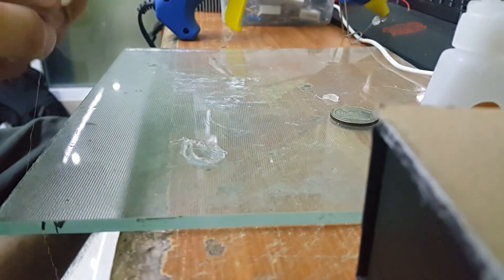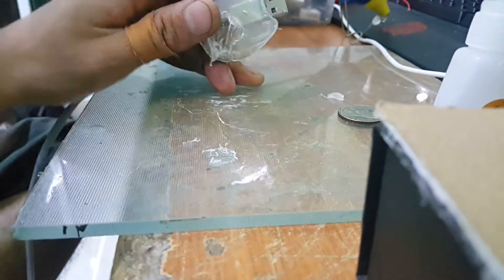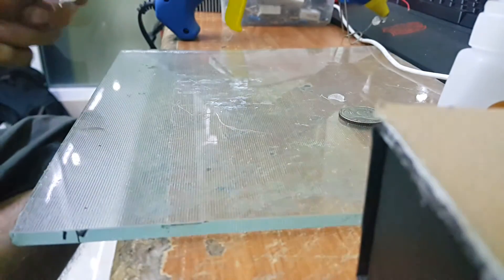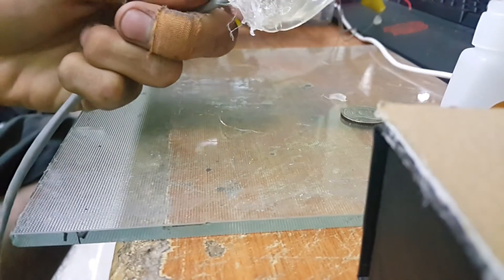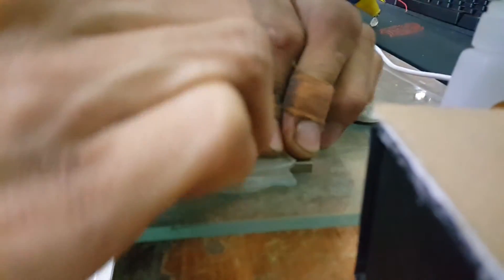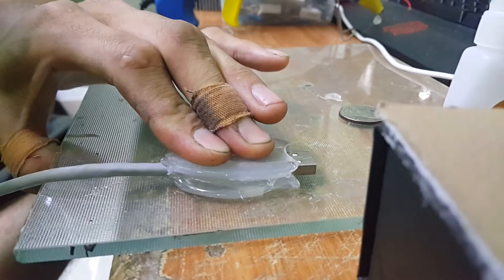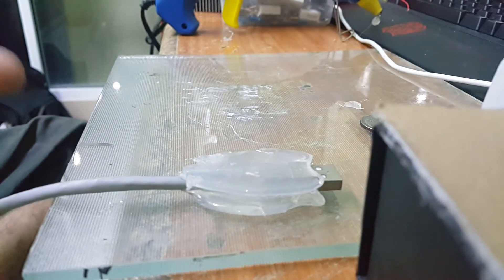Okay, I did mess it up. Just don't peel it too early — I have to clean this up before I can redo it again. Now let's do the same again, just carefully press it down. I don't want to make the same mistake, so just wait for it.